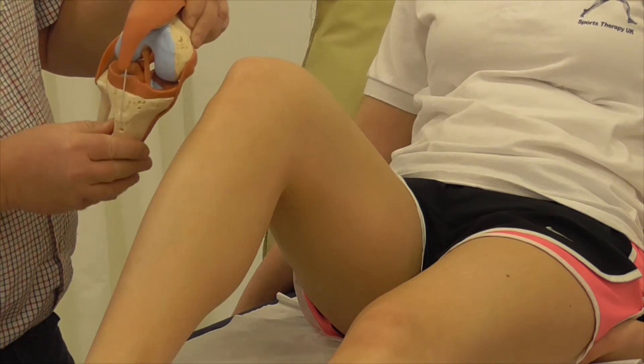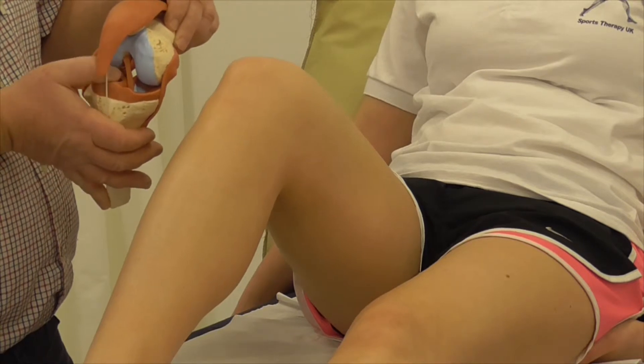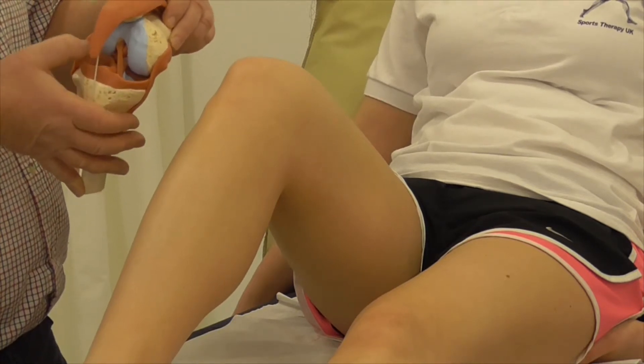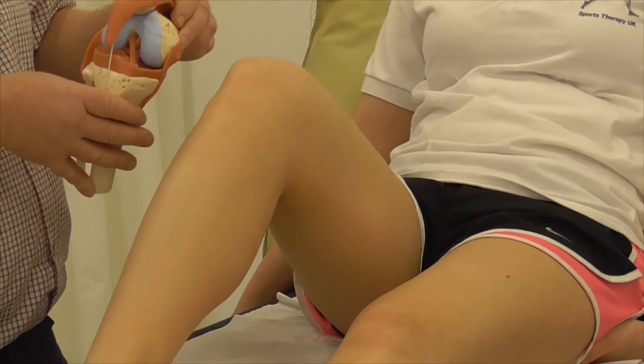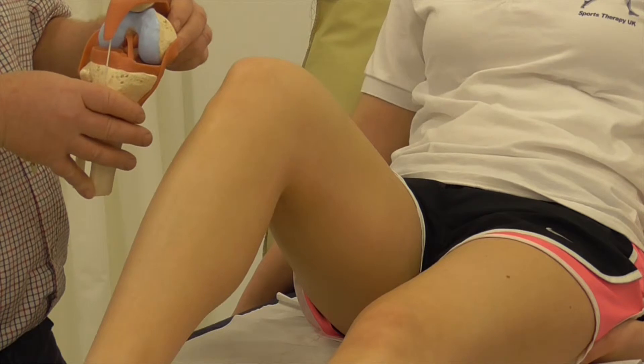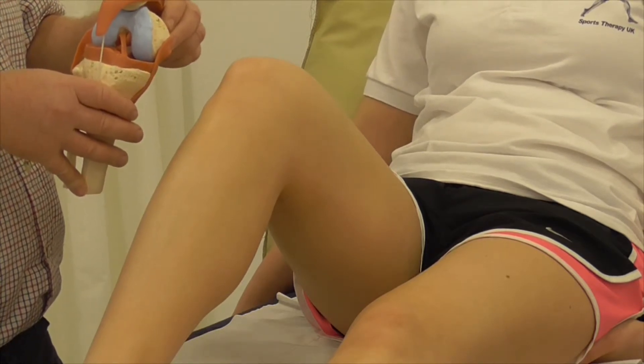Deep inside you can see the two cruciate ligaments — the anterior cruciate angling upwards and backwards, and at the back the posterior cruciate ligament. These prevent anterior and posterior shift of the tibia, as well as helping prevent rotational movements.